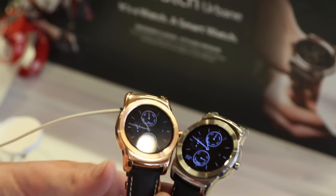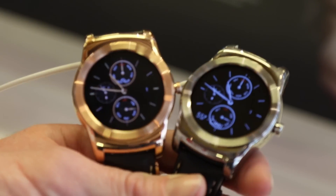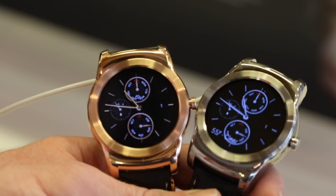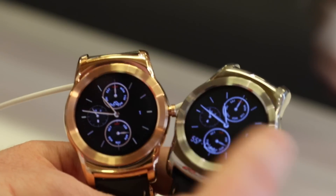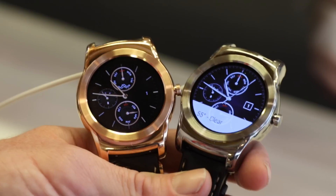The G Watch R is more of a sports device, while this is definitely more for the lifestyle — a more sophisticated accessory, like a typical timepiece. LG are actually calling it a smart piece, not a smart watch, so you get the idea.